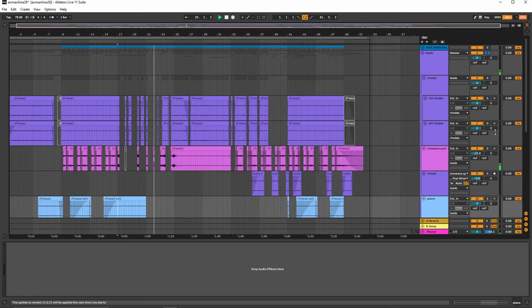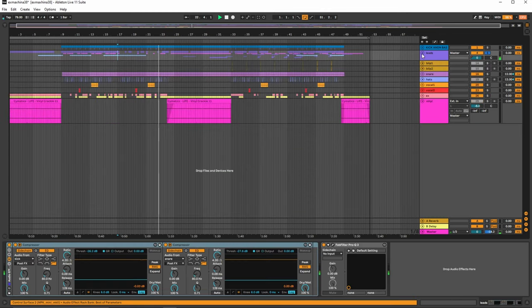One thing you'll notice is that this track actually doesn't have guitars in it, but that's okay.